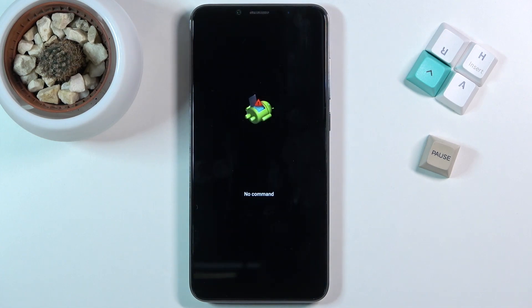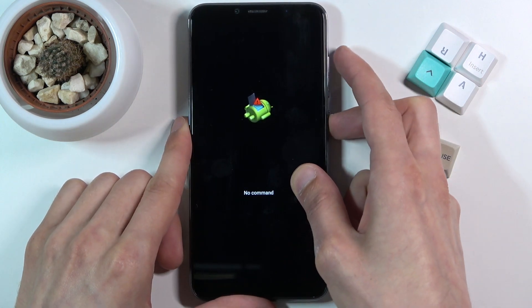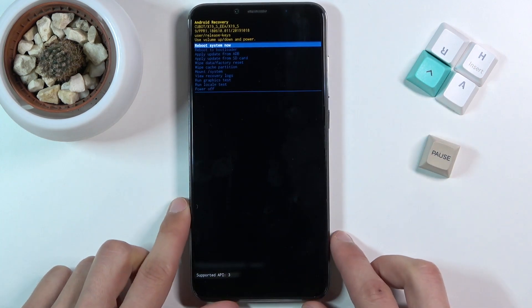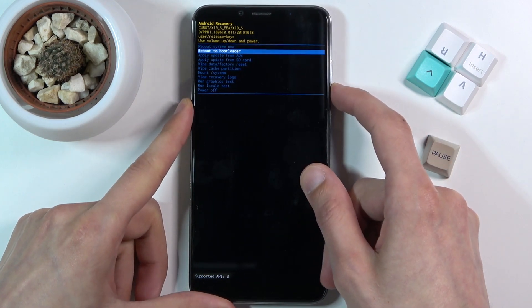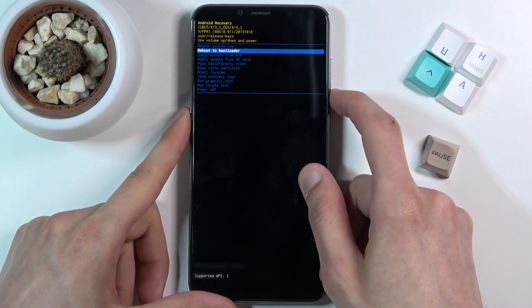You should see the Android with no command screen. Hold the power key and press volume up once, which will take you to recovery mode. In here you can use both volume keys to navigate.